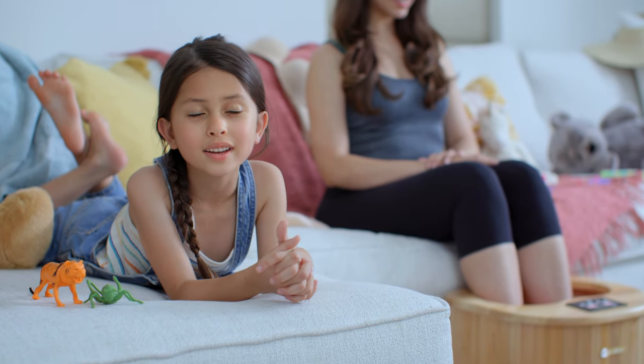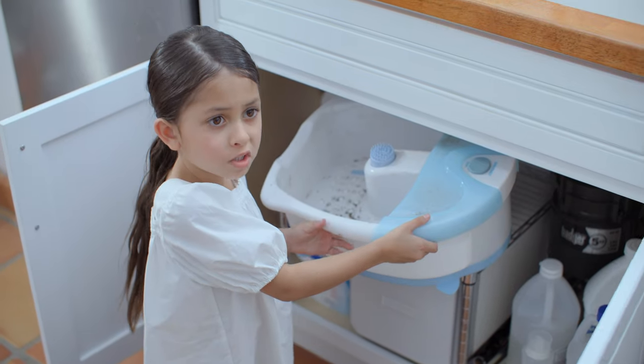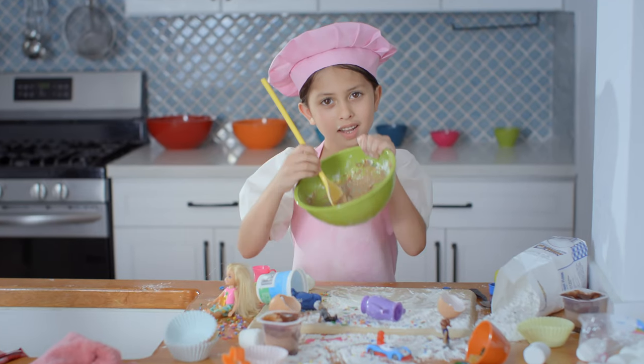But the best part about Everjoy is there is no mess and no stress. Mommy used to use a water foot bath, but it was dirty, messy, and scary. But now with Everjoy, mommy is so relaxed, I get to cook my own dinner. Ta-da!